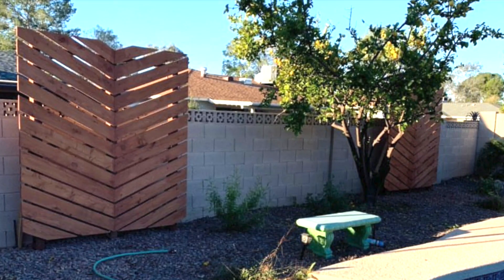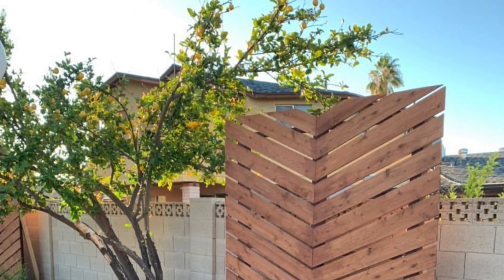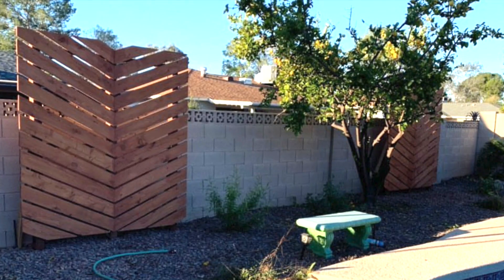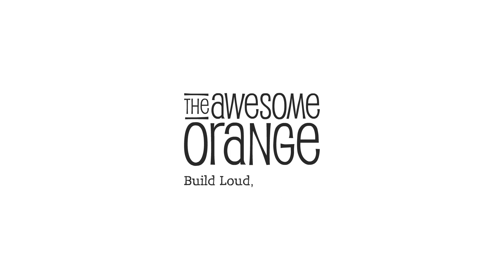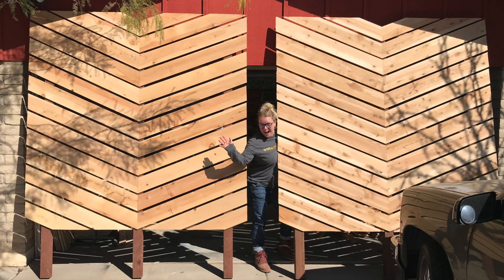If you enjoyed this build please comment below and hit that like button, and make sure you're subscribed to my channel. If you want to be notified when my next build video comes out, hit that notification bell. Thanks for watching — stay tuned for more DIY projects and building awesome adventures. Have an awesome day!